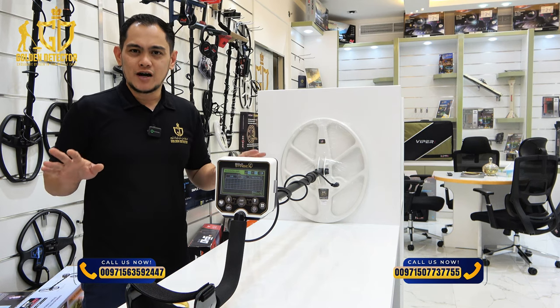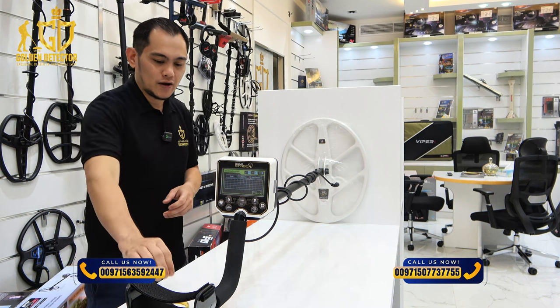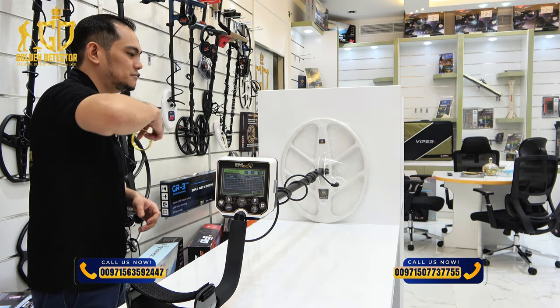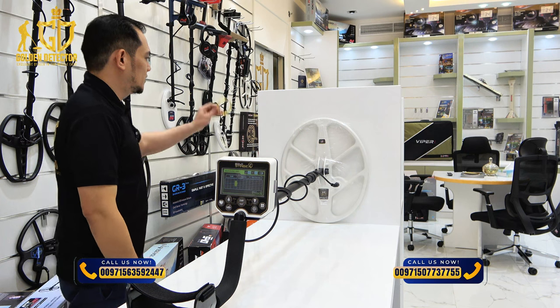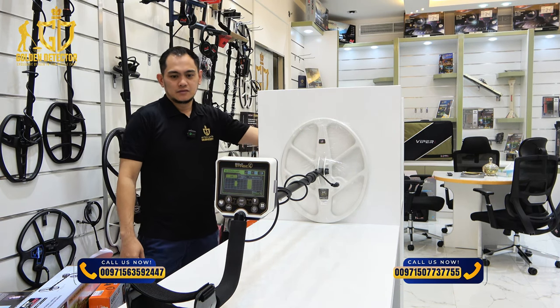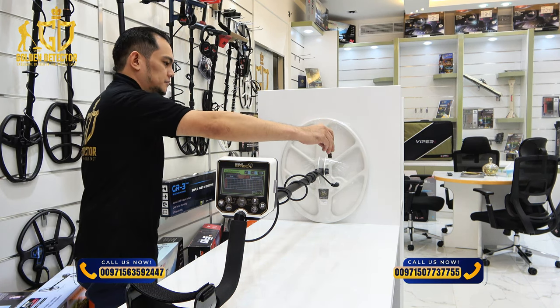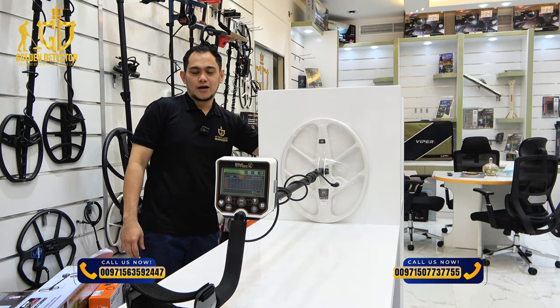If you want to filter out the metallic object under the ground, you can use this mode. I will try this gold bracelet — even at the back, it will show you there: gold. And for the iron, even at the back with the solid rocks.